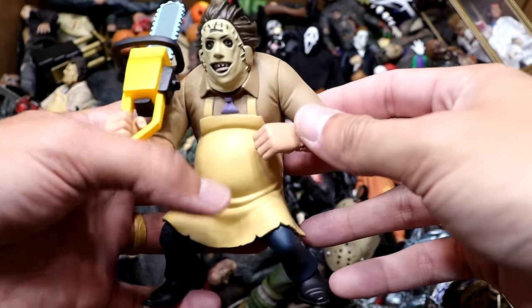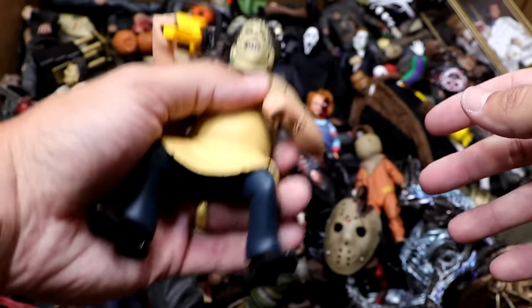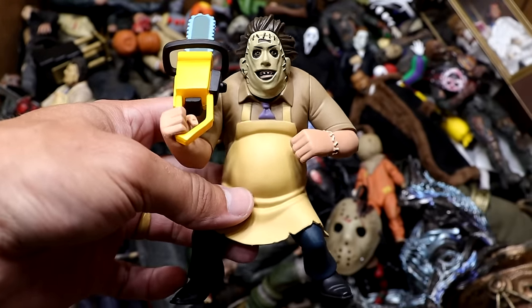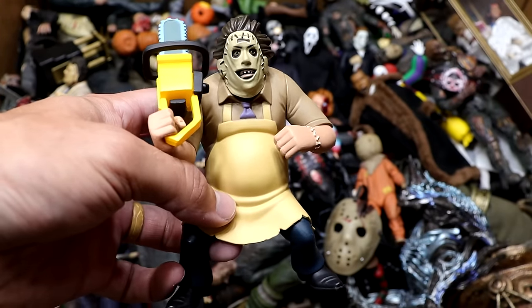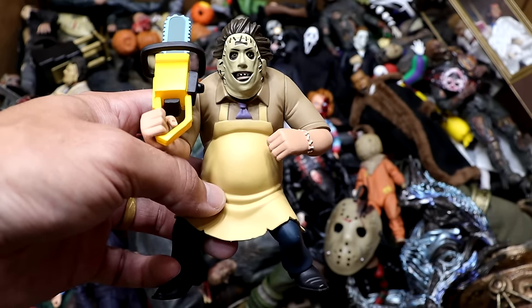Next up we have another Toonie Terrors figure — it is Leatherface from Texas Chainsaw Massacre. This one's pretty damn hefty; you could probably bust a window with this guy. He comes with a chainsaw accessory. He's kind of looking rough, but you know what do you expect — his name's Leatherface for Christ's sake.